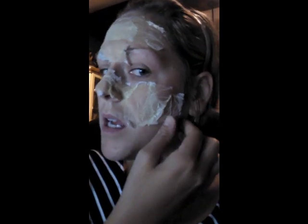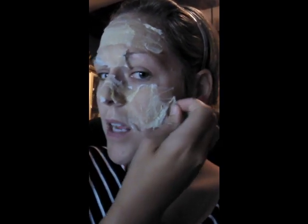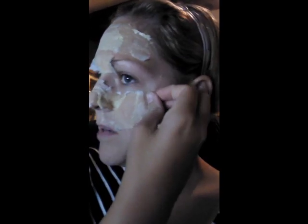Then you simply peel it off — yes, it hurts just a little. See how it's crispy? Peel it off. It's kind of like those Biore strips. You definitely want to make sure it's rock hard before peeling.